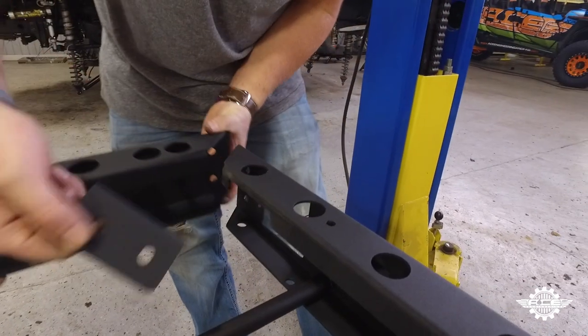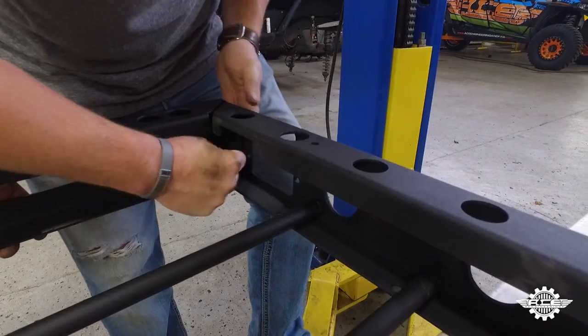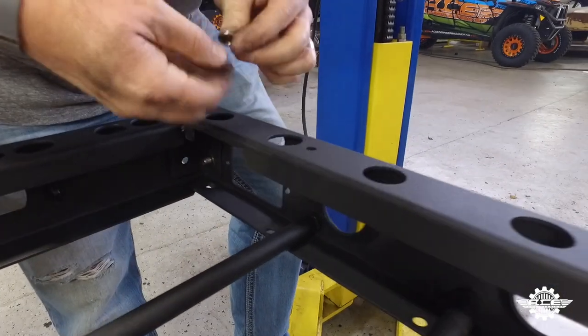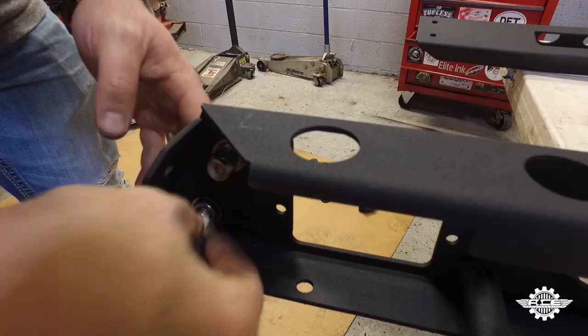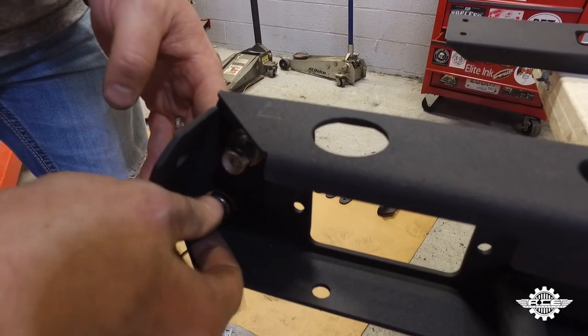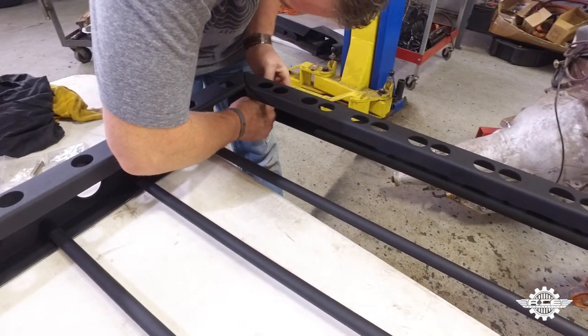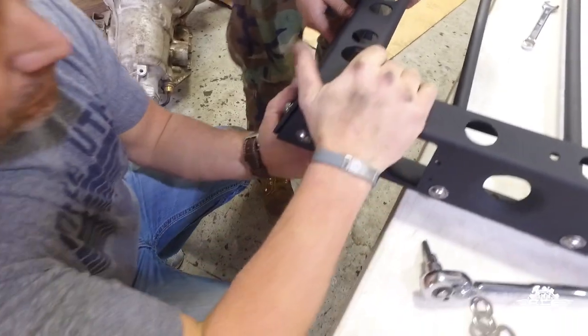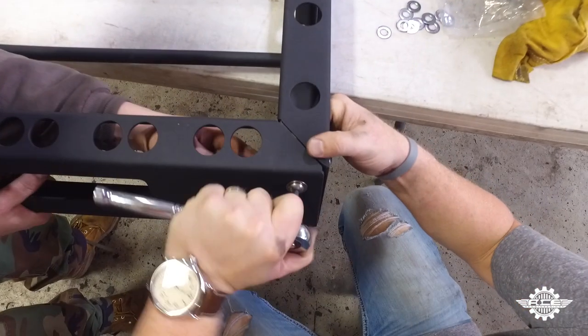Now using the straight corner brackets, attach the rear plate to the sides using the small bolts, a flat washer on both sides, and a lock washer and nut. For the front plate, use the angled corner brackets and line them up with the angle on the side plates. Use the same hardware as you did for the others and hand tighten the front plate into place. Once everything is hand tightened, square up the rack before tightening it all down using a 7/32nd Allen wrench.